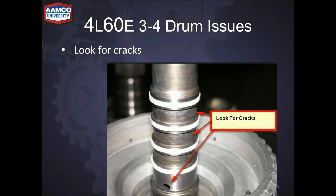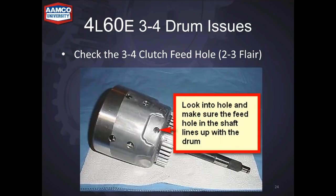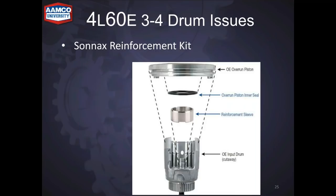Look for cracks — you'll see minor cracks around the apply holes for the different clutches, so look closely because when they first start to crack they're very hard to see. Check the 3-4 clutch feed hole with a flashlight to make sure it's lined up with the shaft. Some drums are mismachined — if you get one of those, you can get a 2-3 flare. This Sonnax reinforcement kit is a good idea for heavy duty use; the sleeve goes around the drum and keeps the shaft from spinning out and supports the splines.